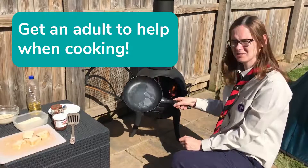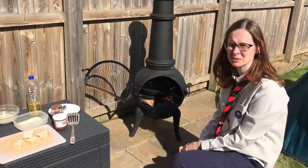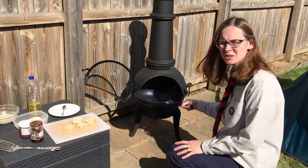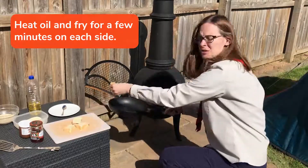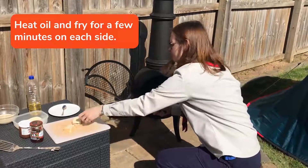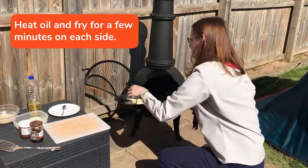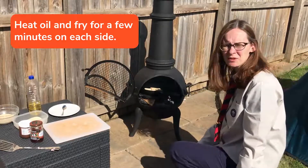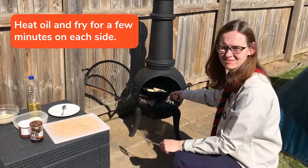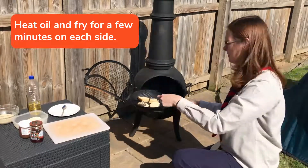So I have put some oil in my frying pan and I'm going to heat it up. Once your oil's hot enough, very carefully put your sandwiches into the frying pan and put them on the heat. Fry them for a few minutes on each side. I'm ready to turn my donuts now, carefully with the fish slice.